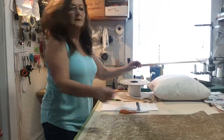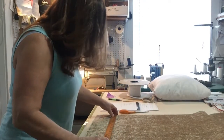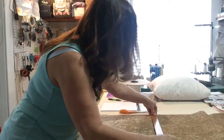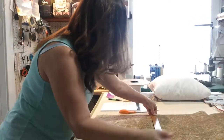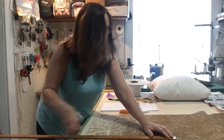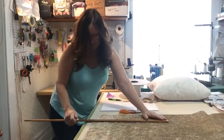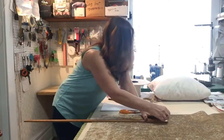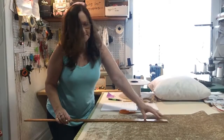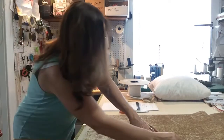I take a yardstick and measure 18 inches, and 18 inches. The pillow is 18 by 18, but we're going to cut it at 18 by 18 so we have a nice firm pillow — the pillow is not going to be loose and looking like it needs more stuffing in it. So just mark your pillow with chalk.